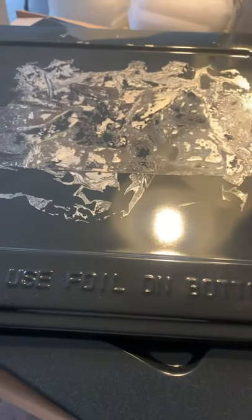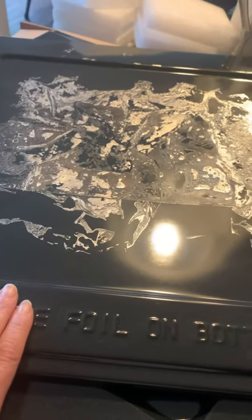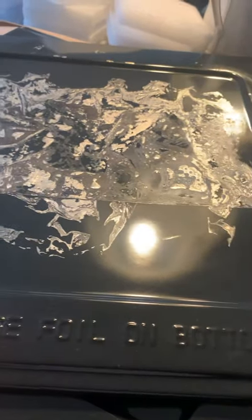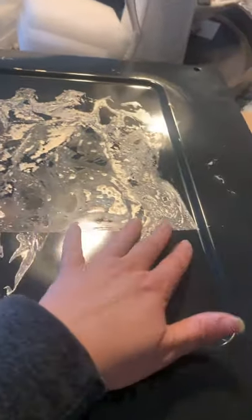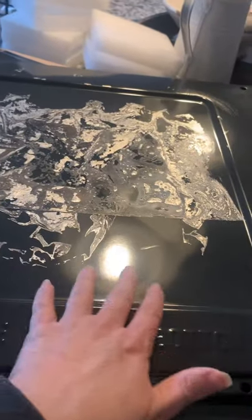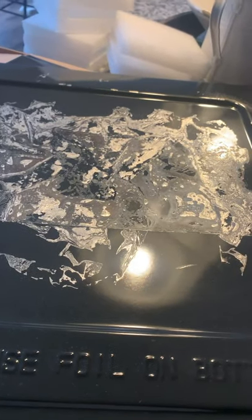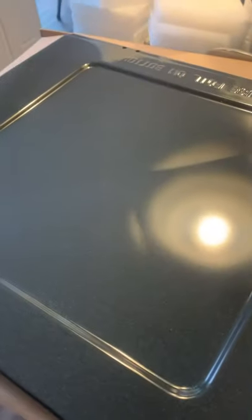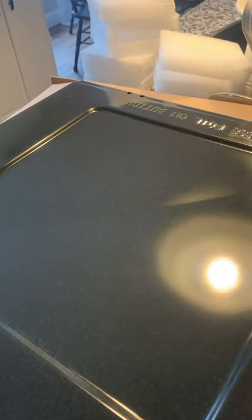Well, I quickly lined the bottom of my new stove with foil thinking I was going to keep it extremely clean. As you can see, it melted into the bottom of my brand new stove. But thank God for Amazon — ta-da! She will be up and running soon.